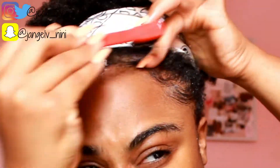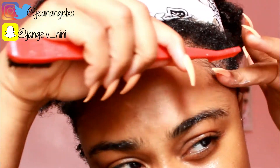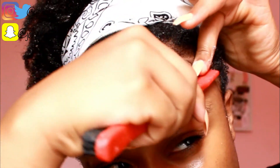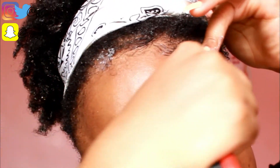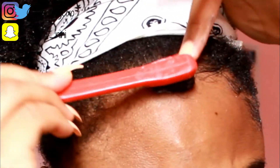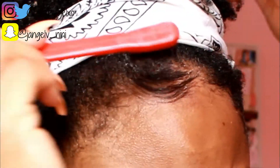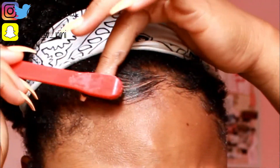I like to use the tail comb — I follow everything with the comb. Oh, that's cute! I've been honestly sleeping on the tail comb. You see what that did? I have a little peak here, so it's best for me to do the center like that.